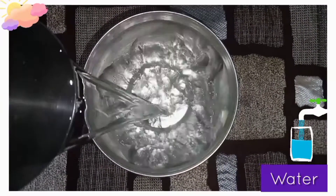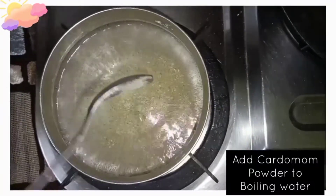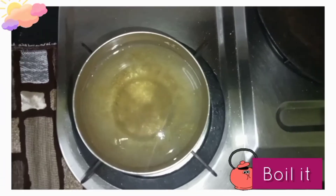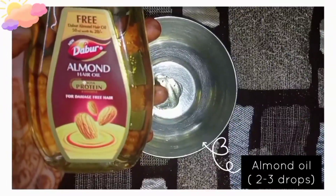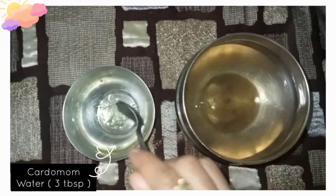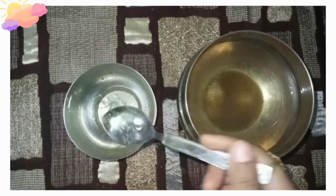So let's see how to prepare the cream. Add a glass of water, then add 1 tablespoon of cardamom powder and 2-3 elaichi pods. Add 1 tablespoon to the glass and leave it. Then add 1 tablespoon of aloe vera gel, and 2-3 drops of almond oil.